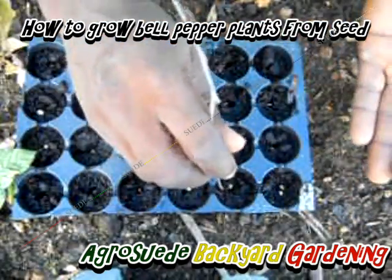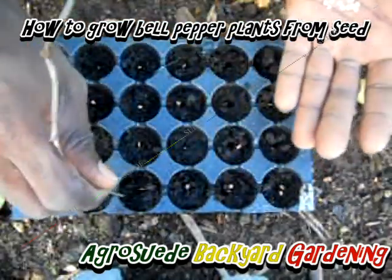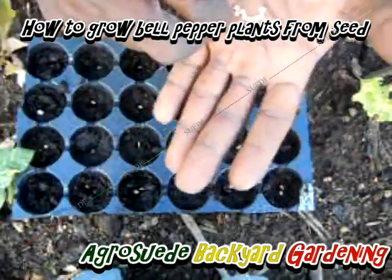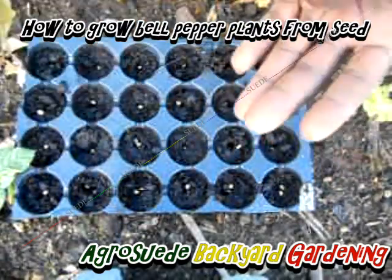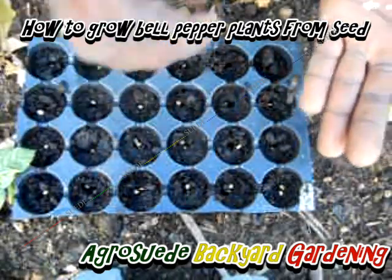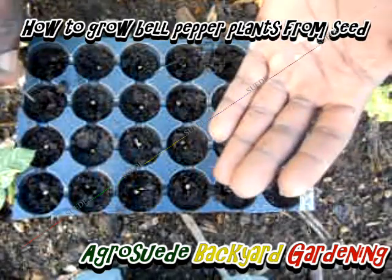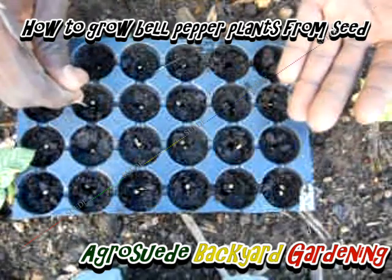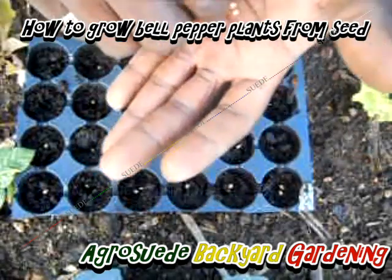I'm just going to keep adding one more seed. If you put in two, don't put them directly on top of each other — put them next to each other on the side and just give them a little bit of space between them.